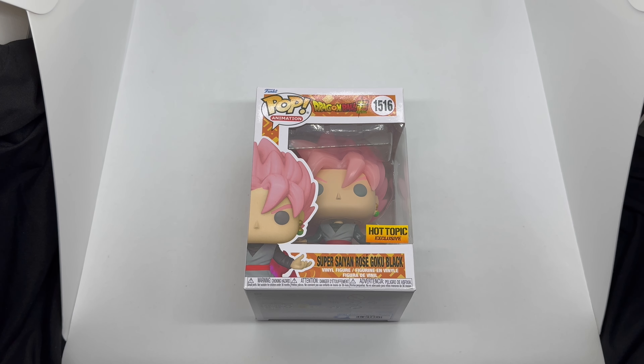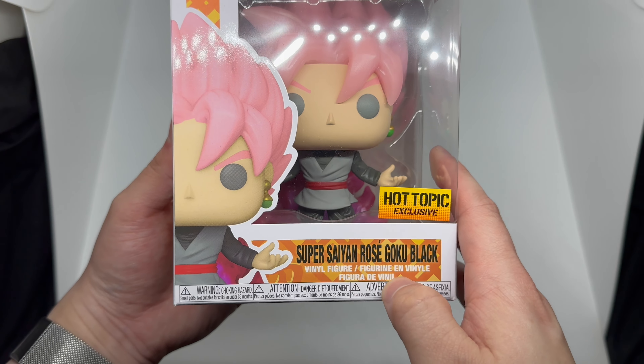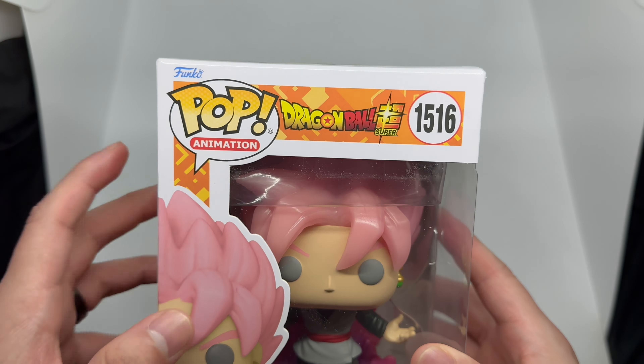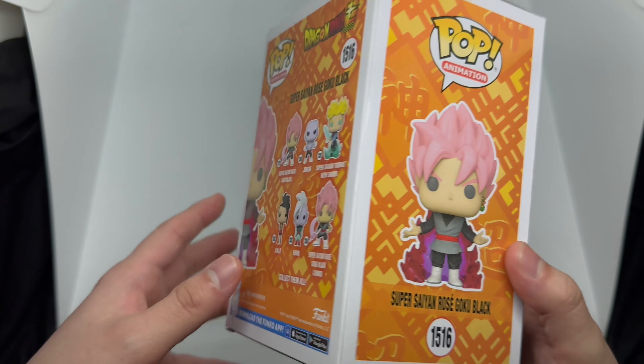We're going to do a quick unboxing to see if this Funko is worth picking up and check out that glow power. But first, let's take a look at the box — we got a nice shot of Goku Black on the side, Super Saiyan Rose Goku Black. There's the Pop Animation logo, the Dragon Ball Super logo, number 15/16, and a nice shot of Goku Black on the side.